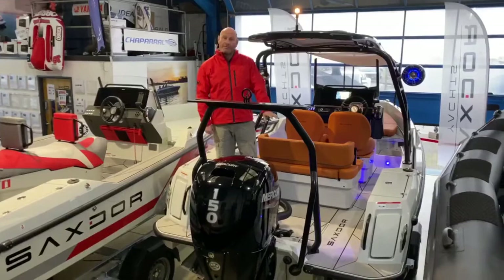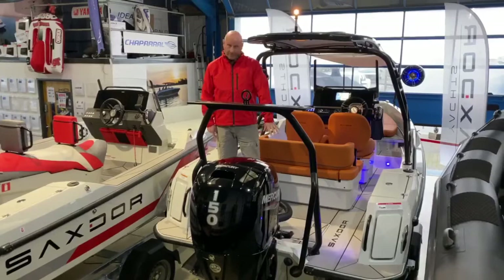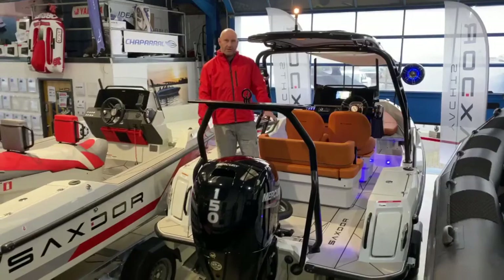On the floor here you've got really nice foam non-slip flooring etched with the Saksdor logo and some nice designs. There's a locker in the floor as well which takes your batteries, has your fuel filters, and there's a bit of room in there for some other bits and bobs.